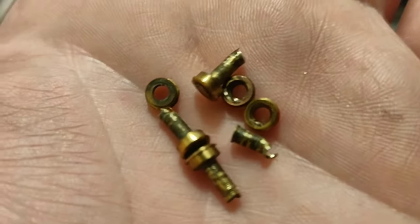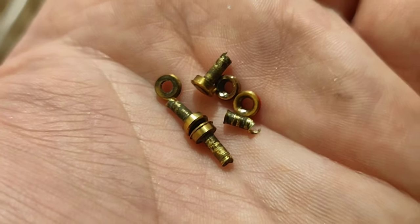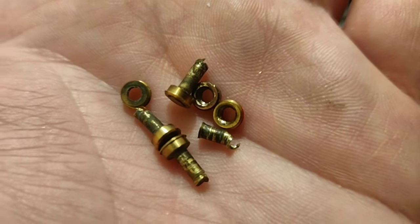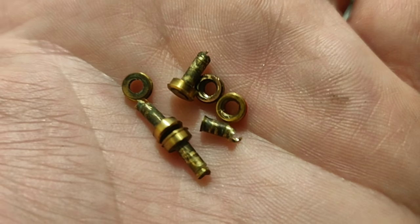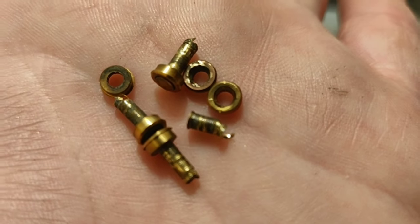Some people call these rings bushings, some people call them grambits — I have no idea, so I'm going to call them bushings. Don't lose them; you can use them in another project. But these pins, since the Waiter is only one layer thick, you cannot go thinner than one layer, so I'm afraid these pins are useless now.